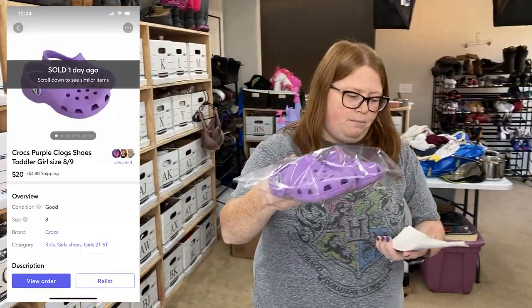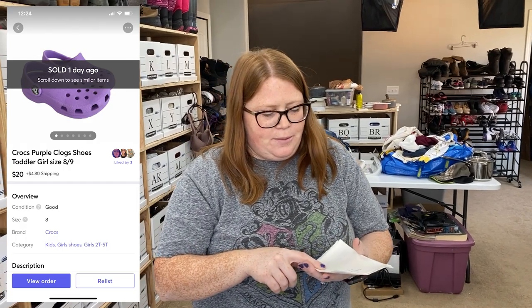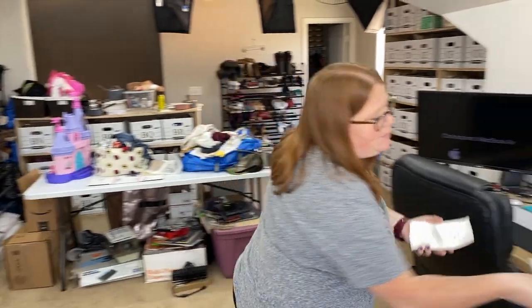These are purple Crocs. These sold on Mercari for my list price of $20 plus shipping — I also have $1.99 into those. They were getting a lot of interest. Somebody on Facebook offered me $8 and I just said no thank you.